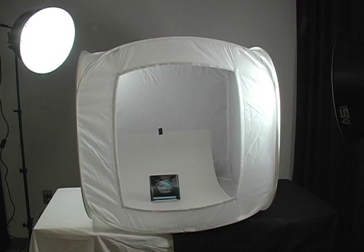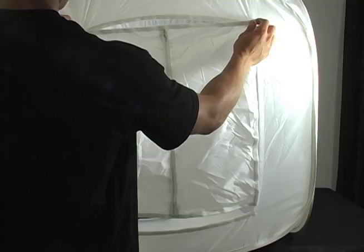To stop the reflection on the product from being captured in the shot, place the screen cover over the front of the light tent.